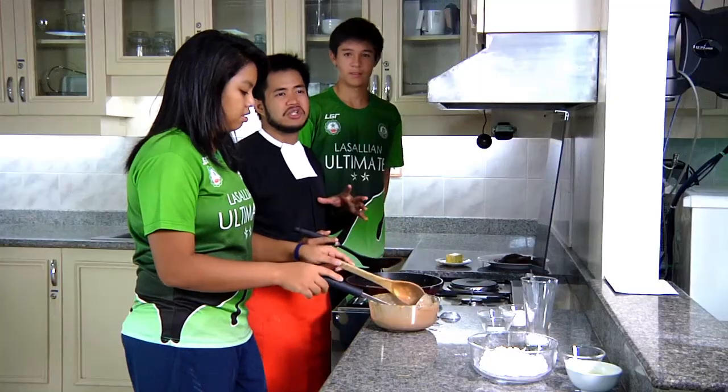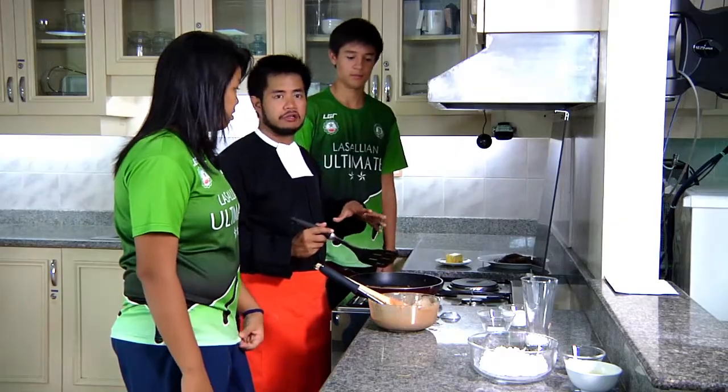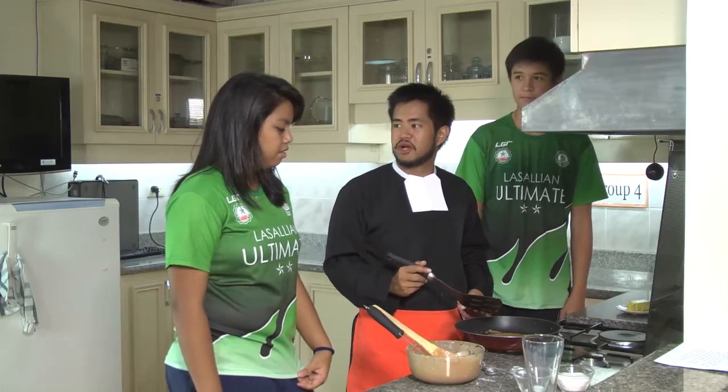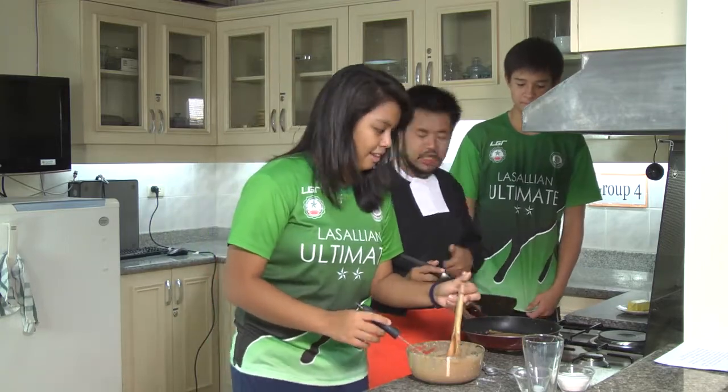Alright, this looks good. See, the thing with food — it just doesn't have to smell good, it just doesn't have to taste good, but it also needs to look good. So what we're gonna do now is we're gonna put it on a plate and make it look really nice so that the guys have a nice breakfast. Sounds good? Yeah. Alright, get the stuff and we'll start plating this.